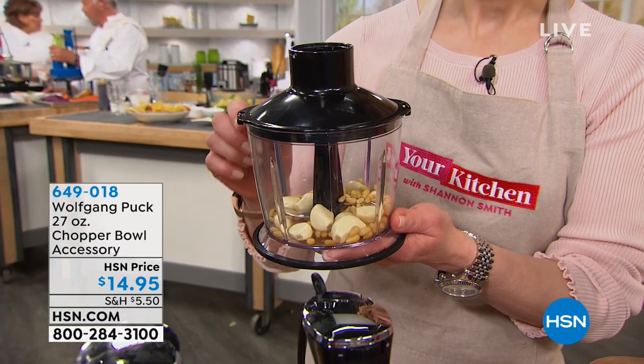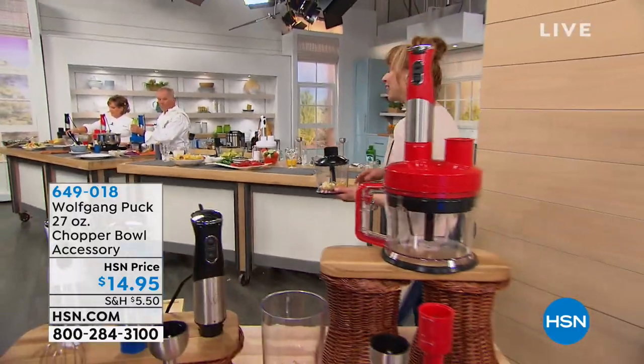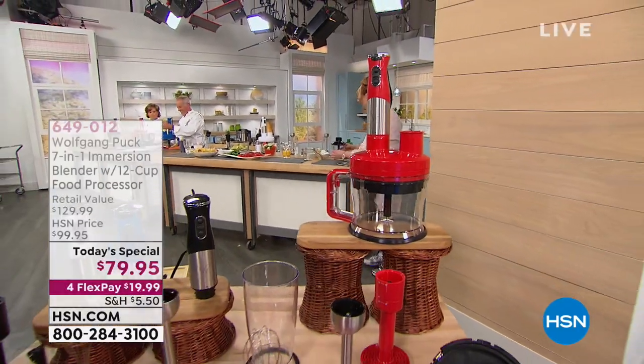Item number 649018 for the smaller carafe — that is also available. And be sure to ask about Miriam's cookbook as well.